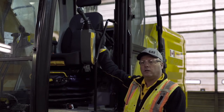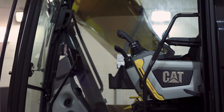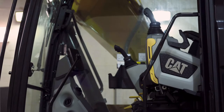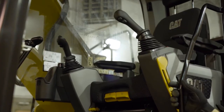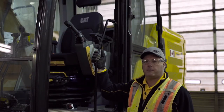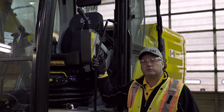Also, the left-hand console tips up out of the way to make a greater width for the operator to get in and out of the cab more easily. Once he's seated in the seat, place this down and begin operation. Nice and easy, and a lot more safe.